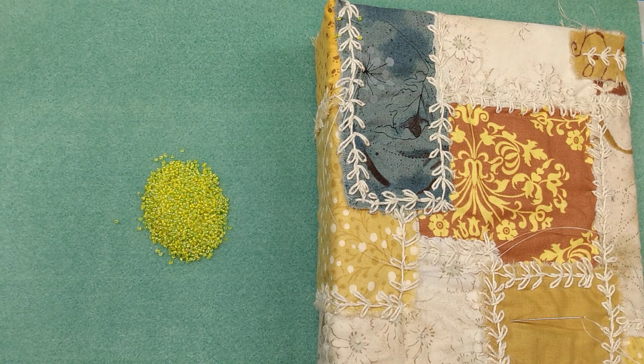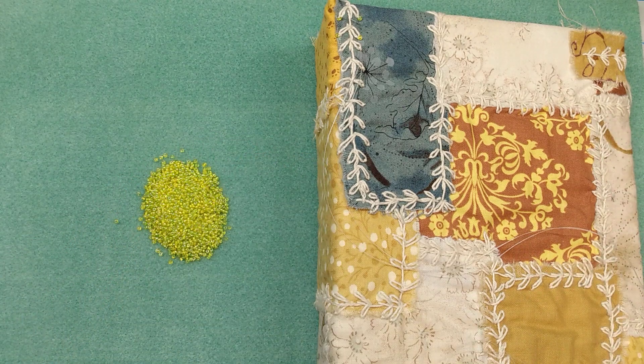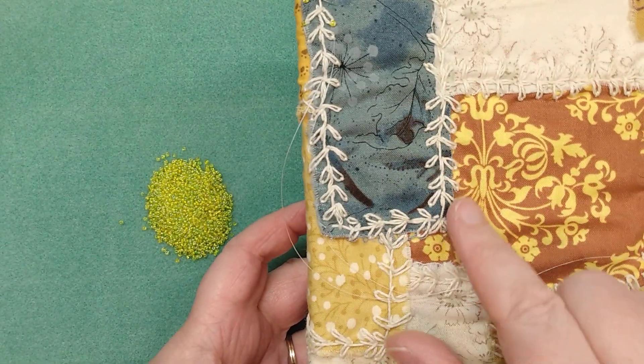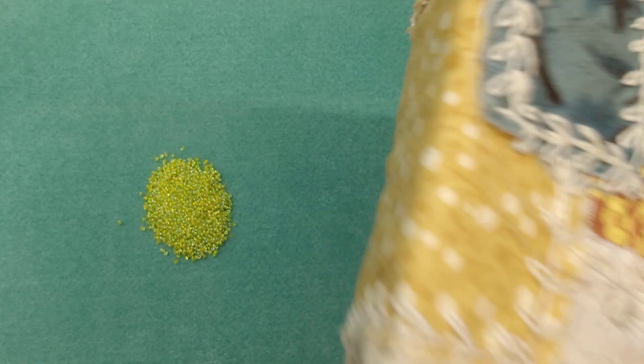So I've already started a little bit here. This is my journal that I'm making — one of two for this month for the hashtag 12x12junkjournalchallenge. In my last video I showed how I do the stitching on here, the slow stitching. So I have now completed the whole cover here.